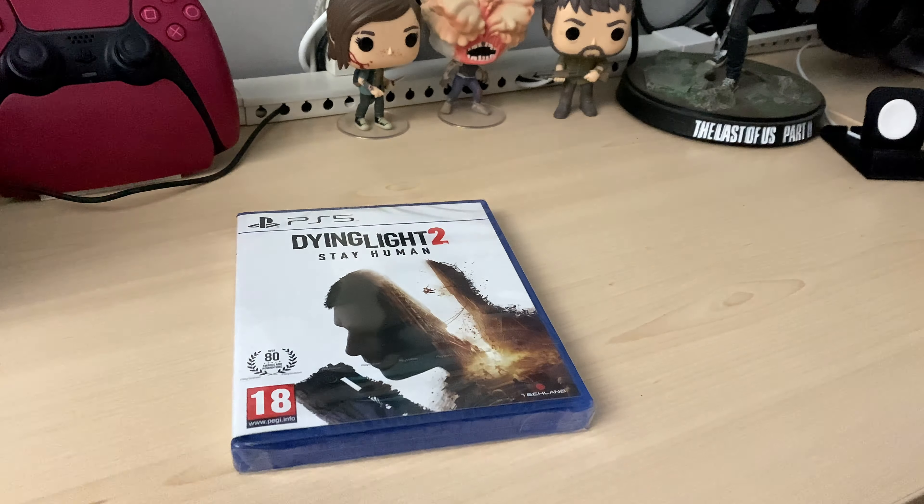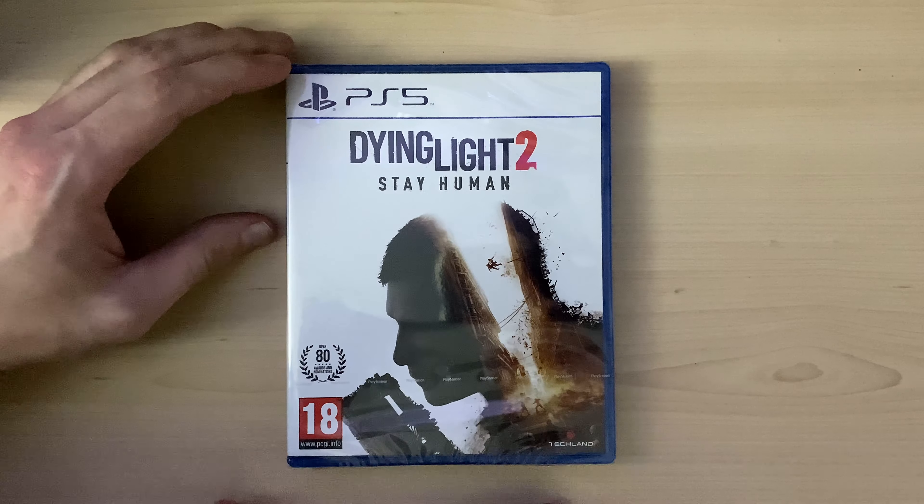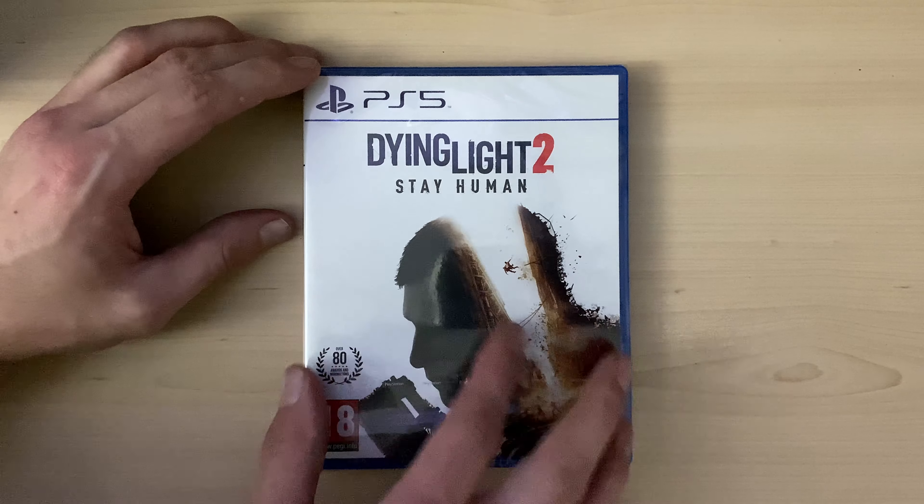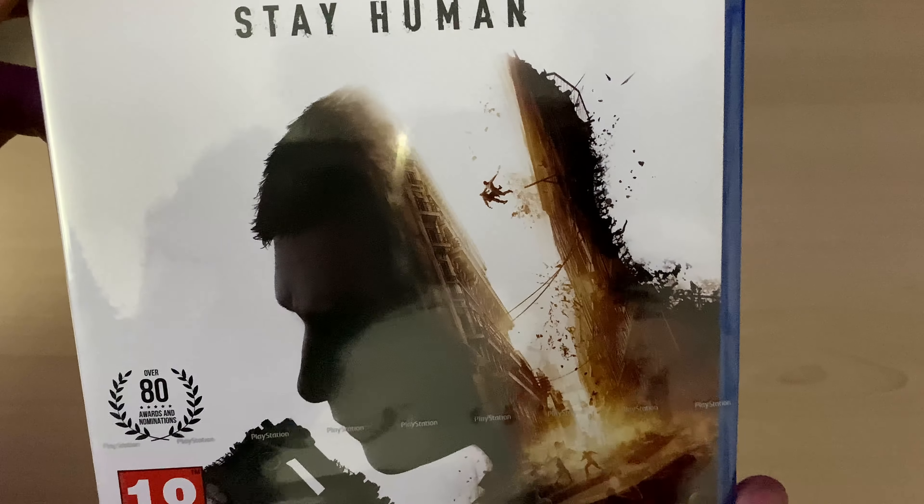In front of us we've got a copy of Dying Light 2 Stay Human on PlayStation 5. This is also on Xbox and PC — all three links will be in the description down below. This is rated 18, with a nice plain clean white front cover featuring the actual person and actual game footage inside his head and mind.